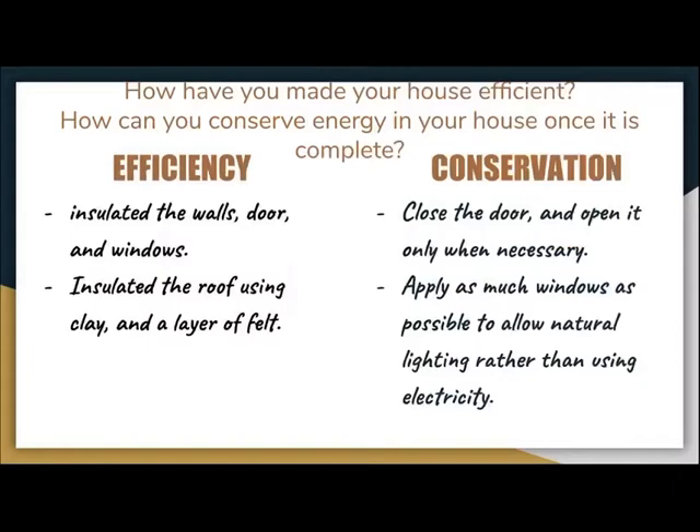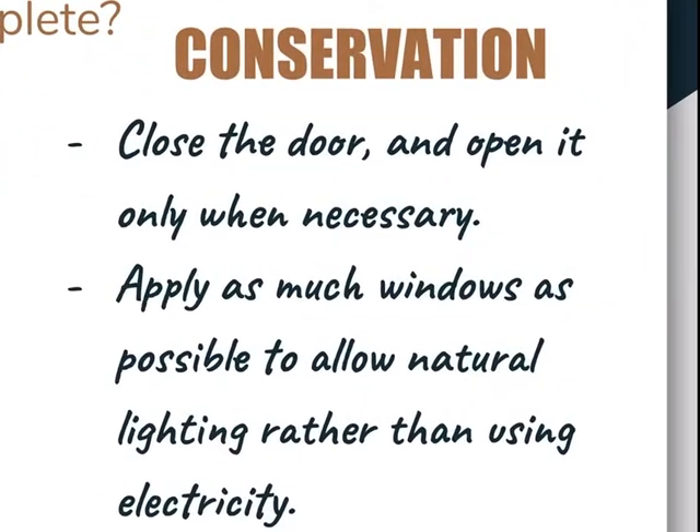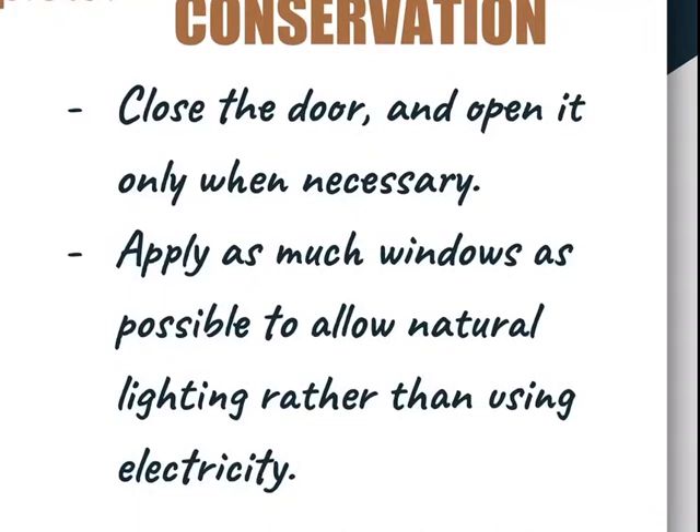How have I made my house efficient? I first started with insulating the walls, doors, and all the windows, especially the roof — overall insulating the areas that would most likely allow air to enter. How can I make my house more energy conservative? Close the door and open it only when necessary, because when you shut that door you're preventing warm air from entering. Secondly, apply as many windows as possible to allow more natural lighting rather than using electricity or light bulbs, which only heat up your house more.